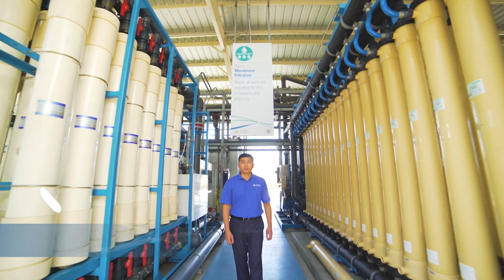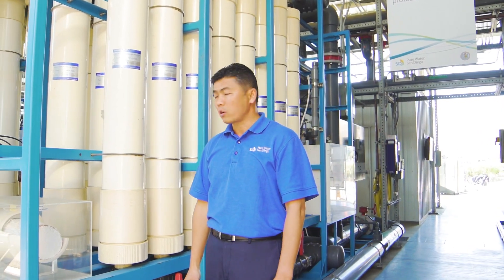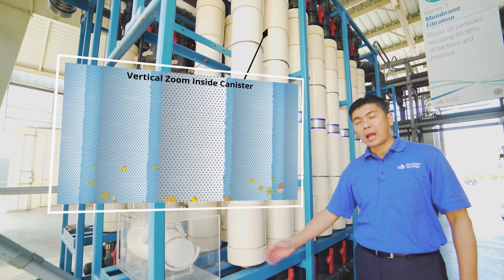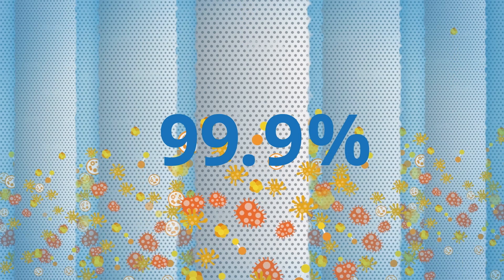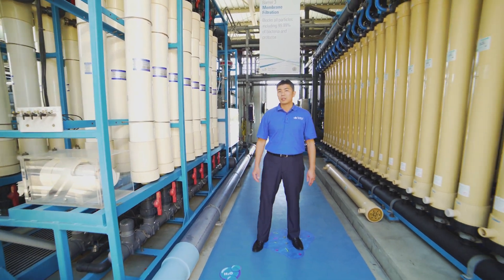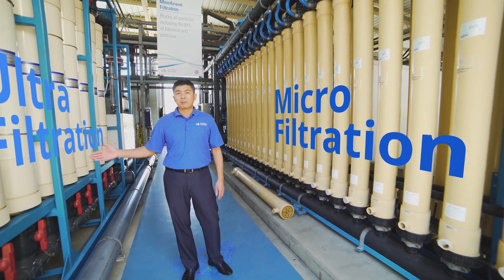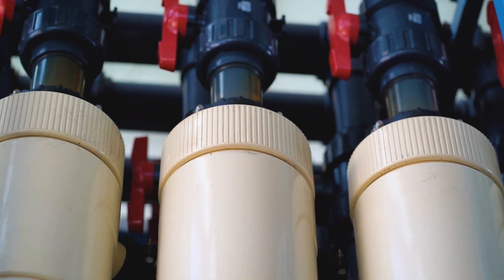The third barrier of the water purification process is called membrane filtration. At this stage, recycled water is pushed by high-pressure pumps through filtration membranes made up of thousands of hollow fibers. These fibers have very fine pores that filter out particles, bacteria, and protozoa — 99.9 percent of particles cannot pass through. We are testing two types of membranes: on the left is ultrafiltration, and on the right is microfiltration. Ultrafiltration removes additional organic matter but operates at higher pressure and requires more energy.